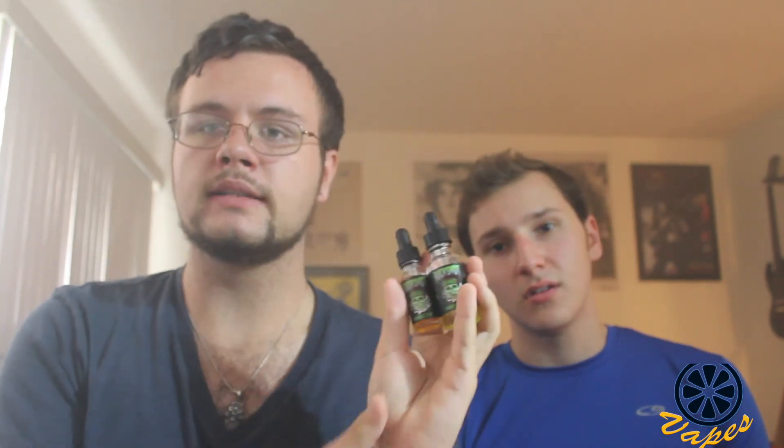That's going to do it for this review. Coming up, we are going to be reviewing two flavors from Buckshot Vapors — Hard Candy and Double Tap. We also have a tank to review, the Paradigm by Magma to review, and a Provari to review. We have a bunch of things coming up for you guys, so we'll be getting those videos out to you shortly.